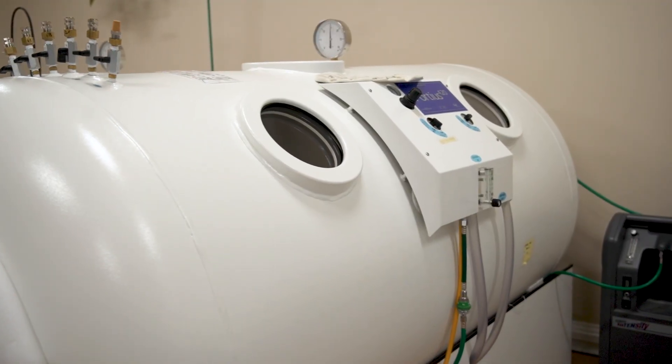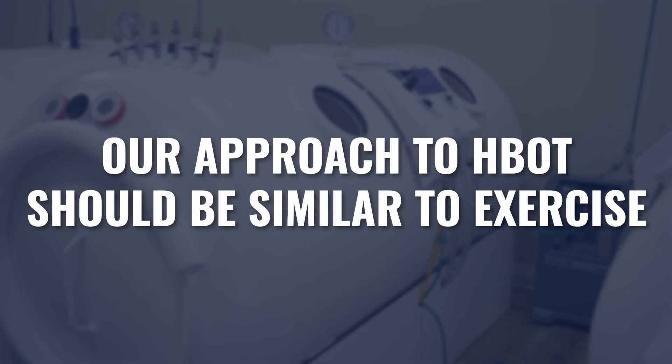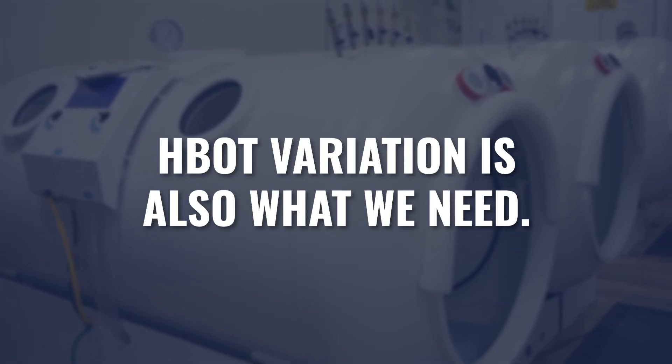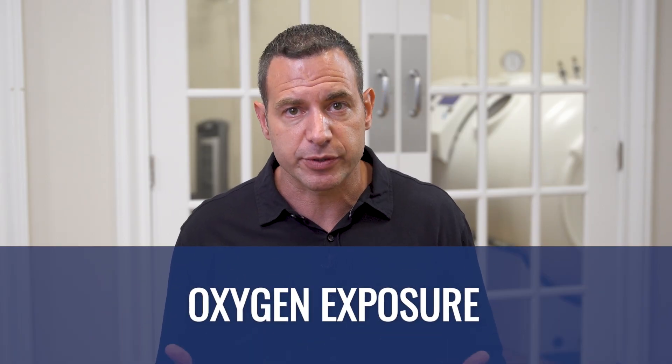Once you get through whatever initial programming you need from hyperbarics, our approach should probably look a lot more like our approach to exercise. There's not a single type of exercise that's best for all humans — exercise variation is one of the most important things in a long-term program. Similarly, there's not one diet every human should follow forever. Hyperbaric variation is also what we need: varying the frequency, duration, pressure exposures, and oxygen exposures to create a multitude of variation and extract the most out of our hyperbaric programming.